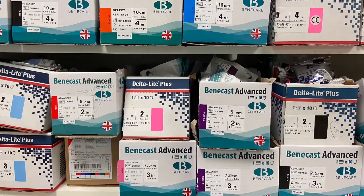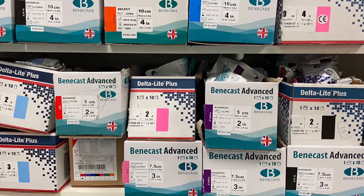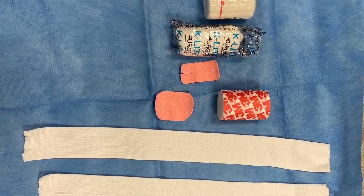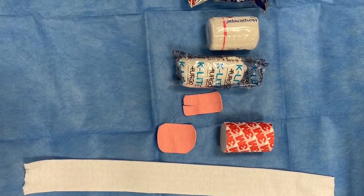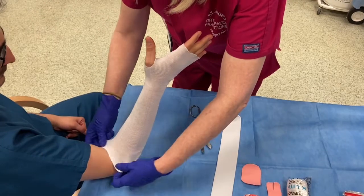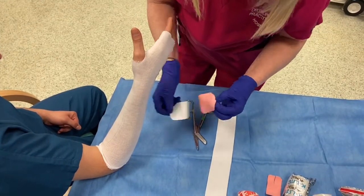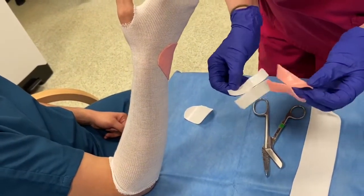Once the initial swelling has gone down, the back slab is often replaced by a fibreglass cast. Fibreglass is lightweight, sets rapidly, and comes in a variety of sometimes quite lurid colours. The basic principles are the same as the back slab; however, because it is going to be on longer, particular attention is paid to the pressure points which may need extra padding. Typically a tubigrip bandage is applied first — again this is longer than the final cast — and then extra padding is placed around the pressure points, which are the ulnar styloid and around the first web space where the cast has a habit of rubbing if you're not very careful.